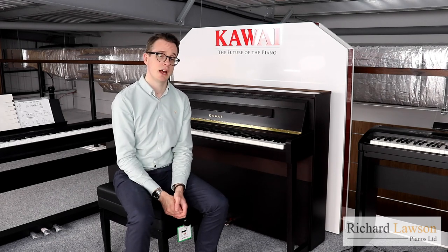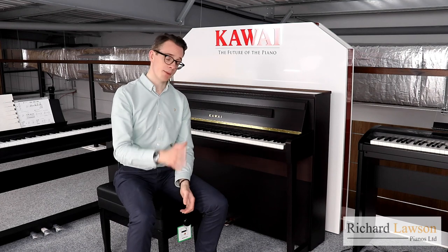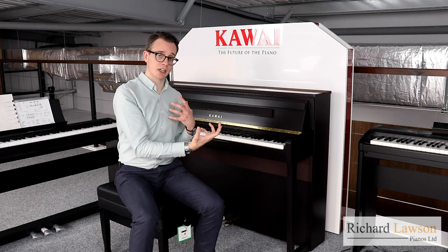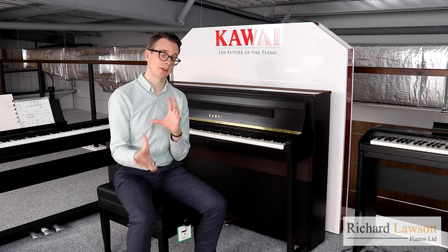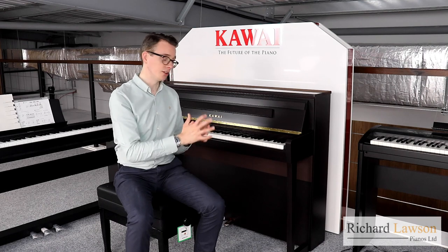Both the CA-79 and the CA-99 use the same piano samples — a sample taken from the Shigeru Kawai EX Concert Grand, which is Kawai's flagship grand piano in their acoustic range. In both cases, Kawai have used their Harmonic Imaging XL technology, which means that every note of the concert grand has been sampled individually at every possible volume level. Adding to the realism is the fact that the onboard computer uses algorithms which detect all the subtle nuances of your playing moment to moment, and then responds with exactly how an acoustic piano would respond, and how the different elements — the strings, the soundboard, the frame — would all interact. So when you play these instruments, it's going to sound slightly different every time, giving a really high-level authenticity with both models.